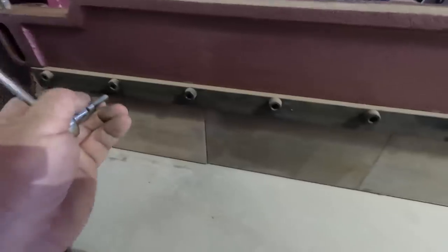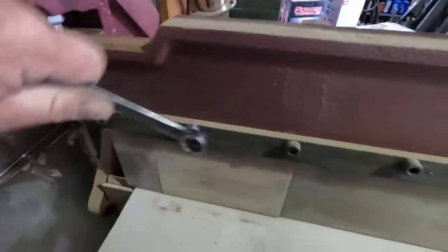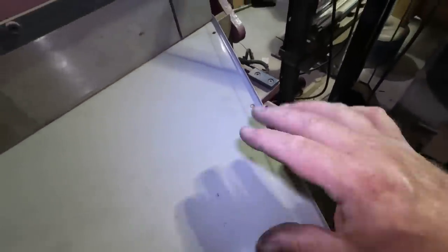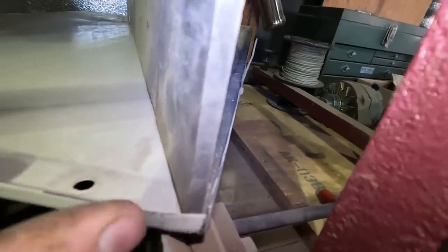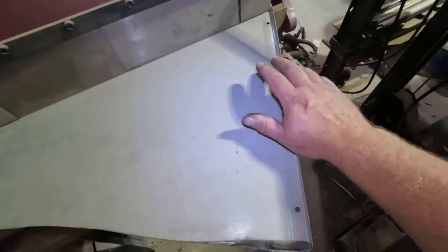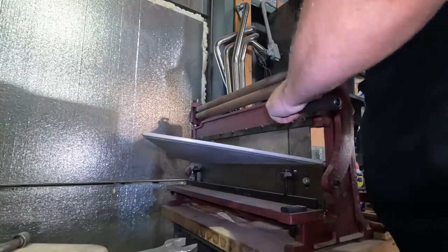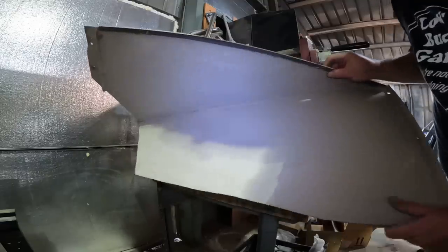I'm setting up the fingers in my brake to bend this, and one of the screws stripped out — let me fix that. One of the reasons I picked this piece of metal is these nice bent edges; that's going to add a lot of rigidity to the panel. They made this in two separate bends so there's a gap, and I'm going to run my bend right in the corner. That's going to leave it pretty tall, but I might as well make it as tall as possible now and make it smaller later if I want. It took every hand I had, but we got it.